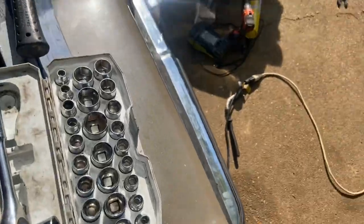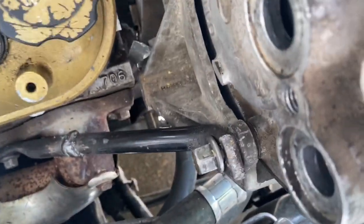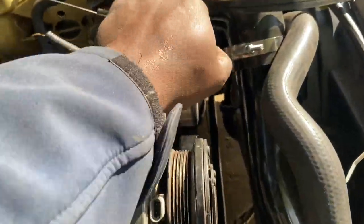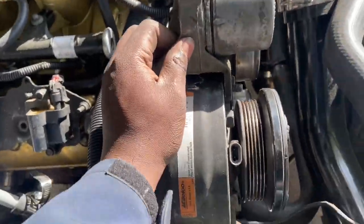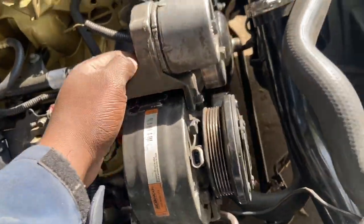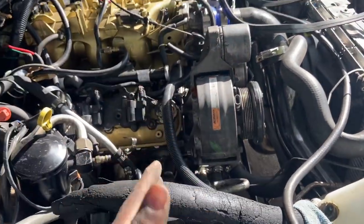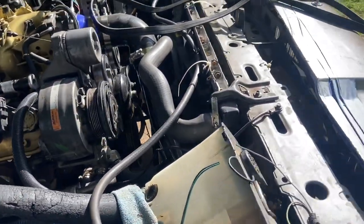I got it mounted up and bolted in to the header and to the back of the bracket. The air compressor is mounted up and it's not going anywhere. The tensioner is making noise but if I pull it on the actual bracket this thing is not going over — I rocked the car and it works, sits in perfectly just how I wanted.